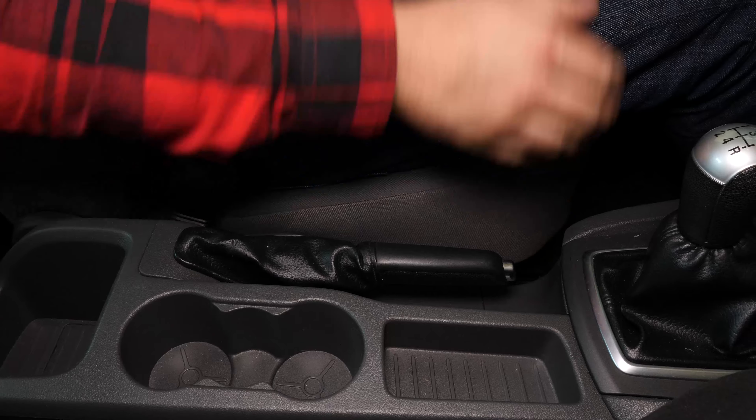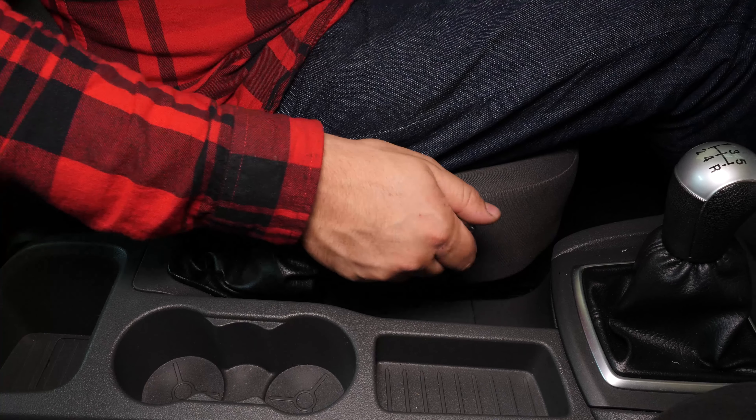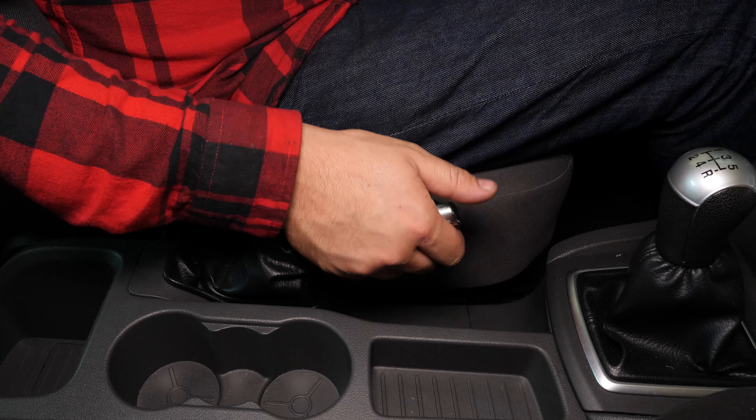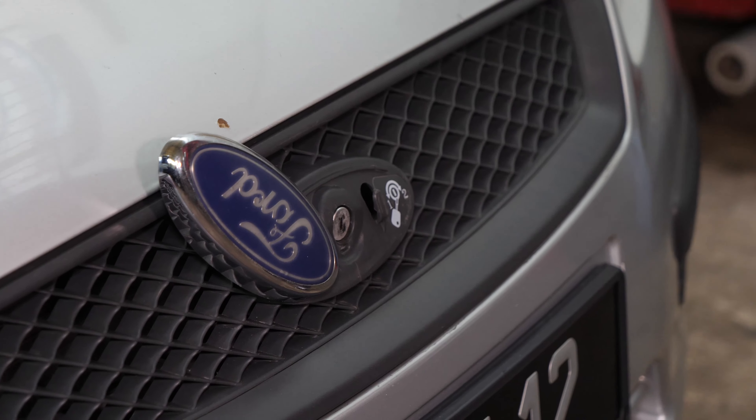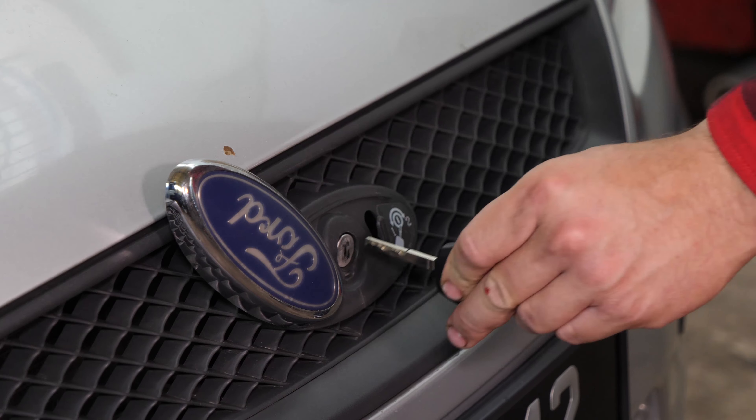Turn your engine off and pull up the handbrake. Lift the logo on the radiator grille, insert the key to release and open the bonnet.